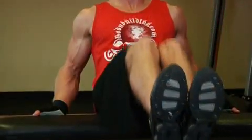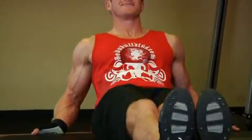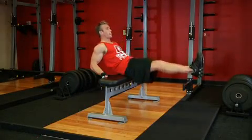Exhale and bring your knees in toward you while simultaneously leaning your torso up toward your knees. Hold the contracted position for a brief pause, then inhale and slowly return to the starting position.